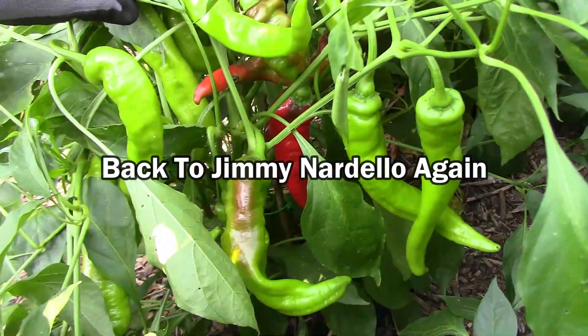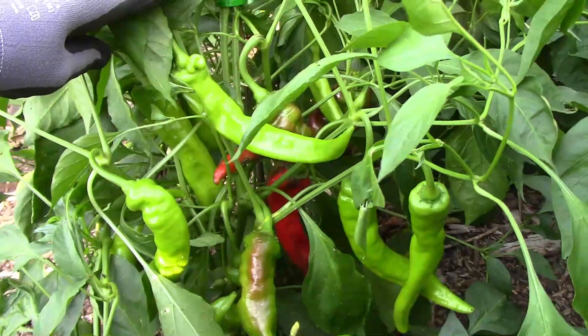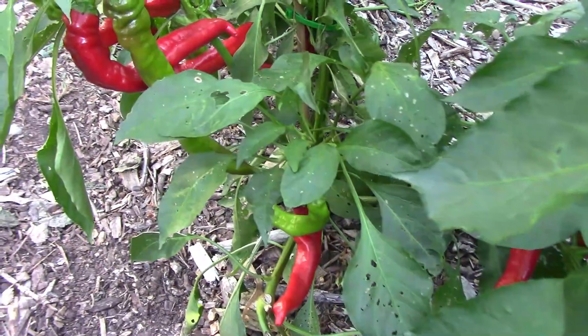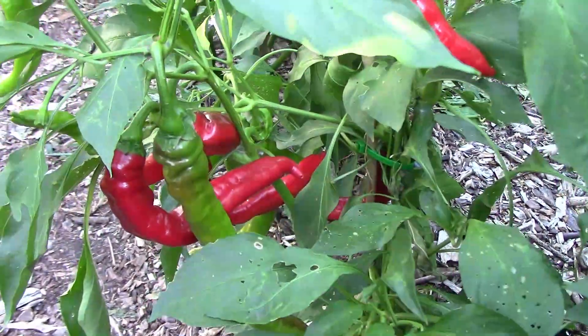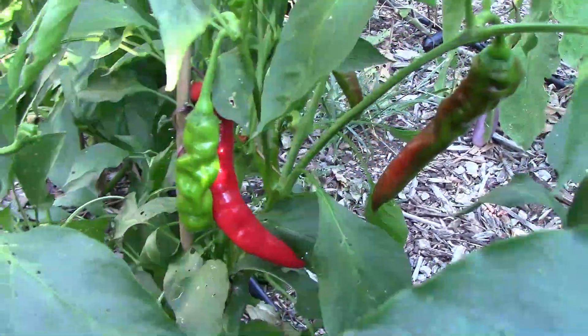They start out by getting streaks of red, and then eventually the entire pepper turns red, and that's when they're at their sweetest. And to all of you folks who recommended Jimmy Nardello peppers to me, thanks a bunch. I think it'll be a regular in our garden.